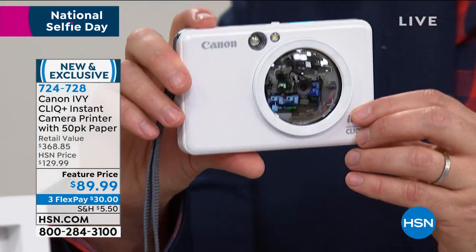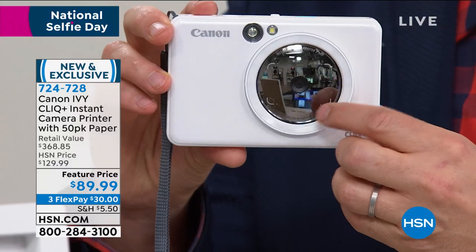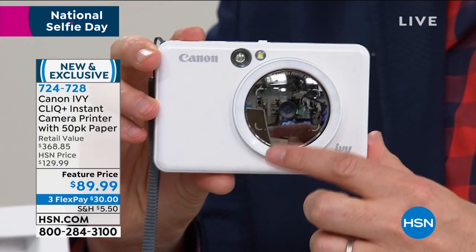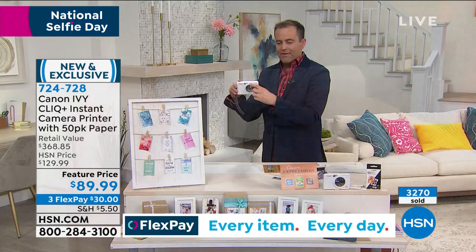The first secret is that it actually has a selfie mirror right there. That allows you to frame yourself — it is National Selfie Day after all — so you can frame yourself up in the mirror and get the perfect shot every time. Also, you see around the edge?